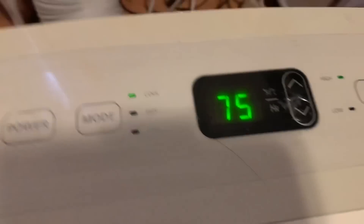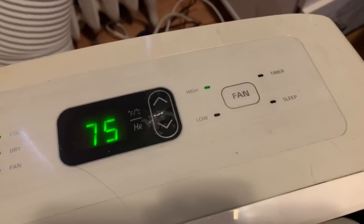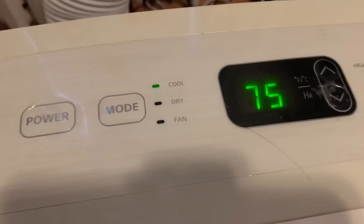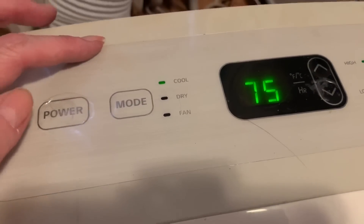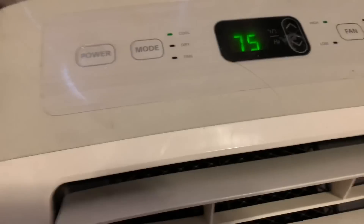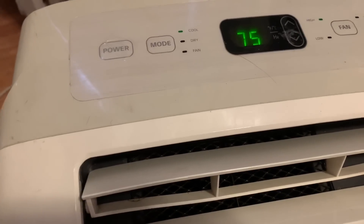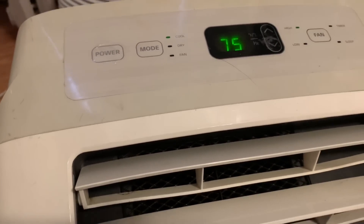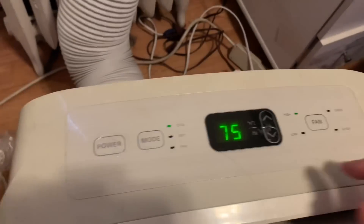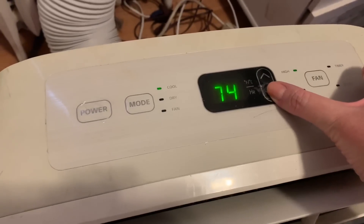You want it on high — see, it's on high. You can go low, timer, sleep. The highest setting is cool. I don't understand what dry means, and then there's fan. Somebody had asked me how do you drain this — I only had water leaking from it one time and never from the other one, so I don't know anything about that. To lower the temperature, you just push it down.